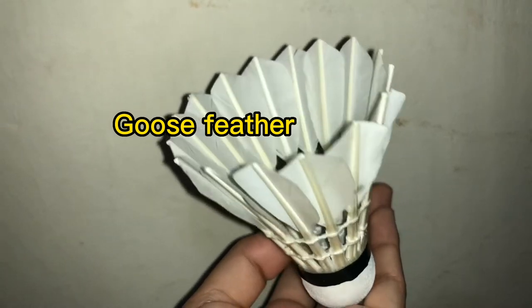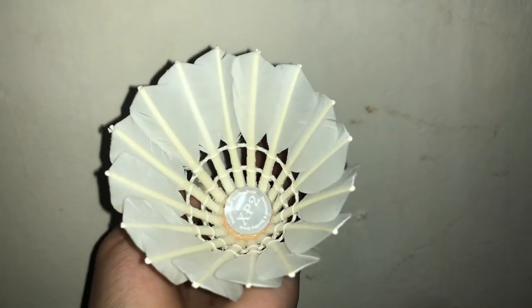The other equipment we need is the Shuttlecock. This is the part of the Shuttlecock.